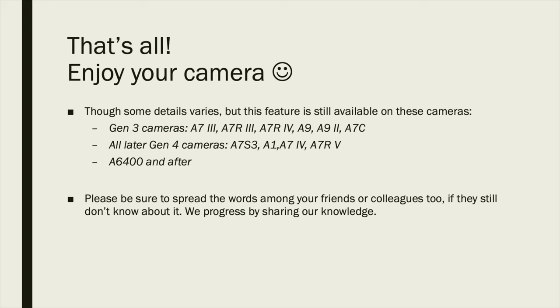Please spread the word with your friends or colleagues who are also photographers, because we all progress by sharing knowledge. If they still don't know about this technique, it's really a shame — it's such a waste not to use today's super powerful cameras to their potential. Things can be so much faster for different situations. Let me show you a quick example.